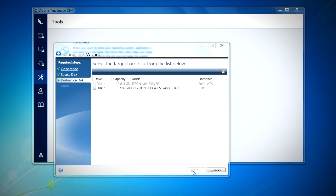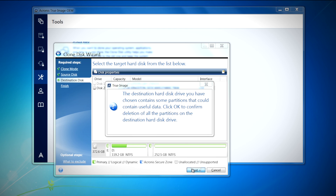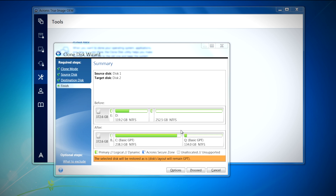Here you're going to want to choose the new Kingston SSD as your destination disk. Once you have that selected, click next to continue. A summary screen will now appear displaying the new partition structure of the SSD drive.